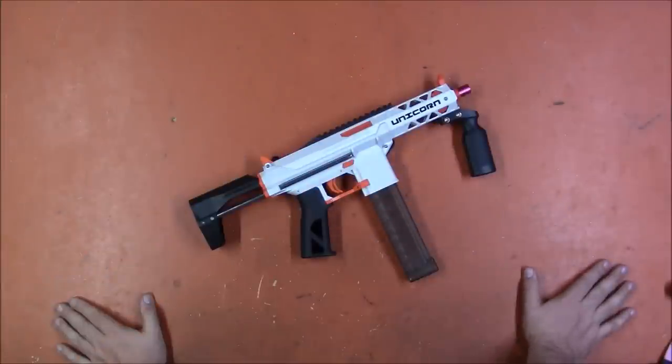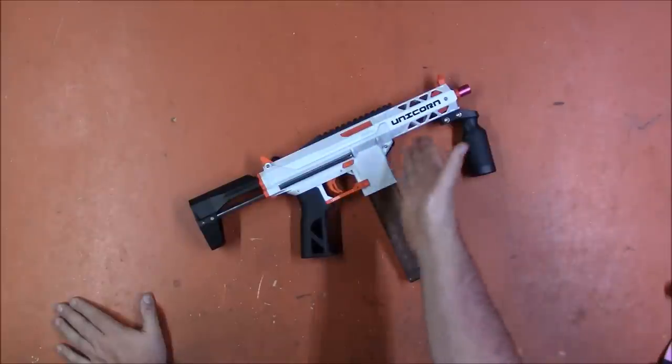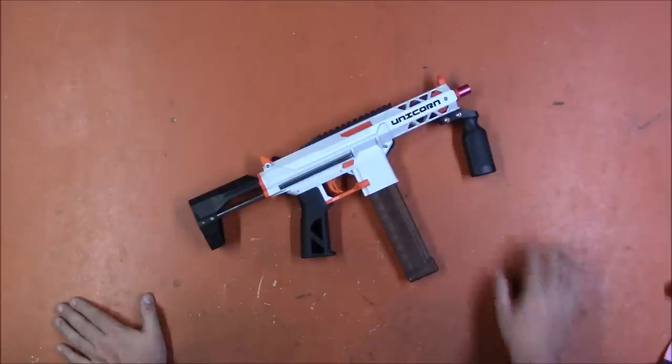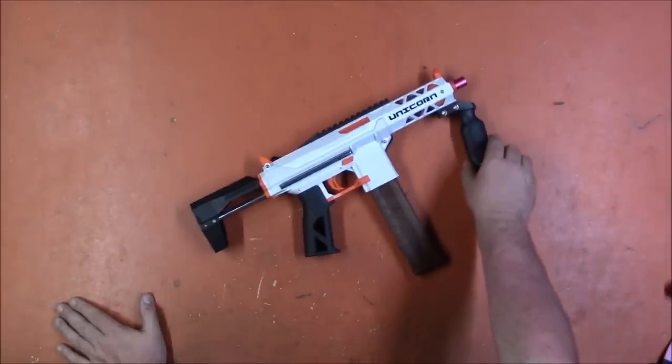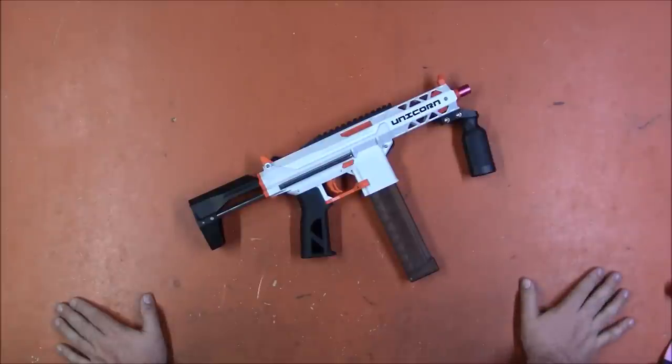At the request of one of you, I had this sent to me by BU Blasters — link in the description — for review. We have the Unicorn. I had seen this in pictures and I think I'd even seen one in person already, and it hadn't jumped out at me. I didn't like the aesthetics of the front end; I thought it was a little bit goofy looking, but it's starting to grow on me.